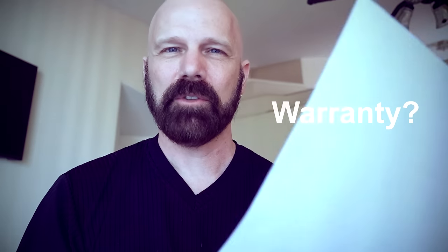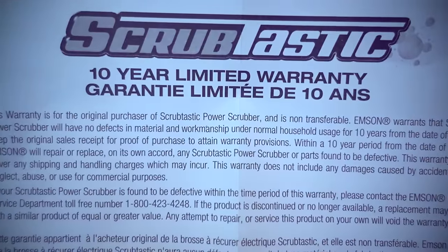What kind of warranty is included with the Scrubtastic? It is a 10-year limited warranty. It states the warranty does not include any damages caused by accident, misuse, neglect, abuse, or use for commercial purposes. Oddly, it mentions Imsen, not Clorox. Originally, Scrubtastic was marketed back in 2016 without the Clorox name — Clorox's name was added later. I'm not sure if the Scrubtastic has changed since then, or if Clorox purchased or licensed the product for their use, but it wasn't originally under the Clorox name.